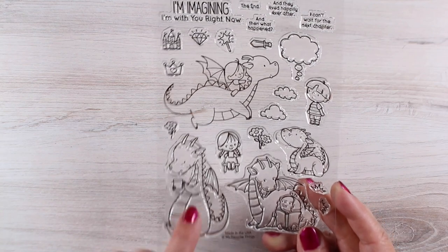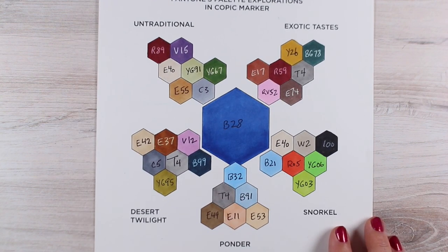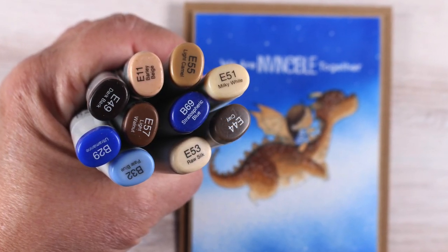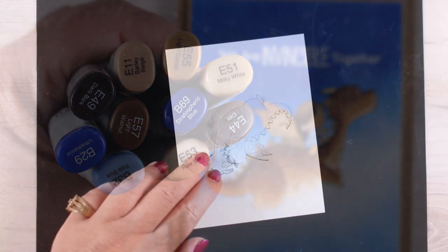I've made a video with the little girl and the dragon drinking a cup of tea, and this time they're going to be flying through the air. I'm going to link you to that video as well as the Pantone one at the end of this. This is the colorway I'm going to use, which is called Ponder. It doesn't have any of the kinds of colors I would normally choose for a card like this, so I picked out the colors in the colorway as well as some others to go with them.